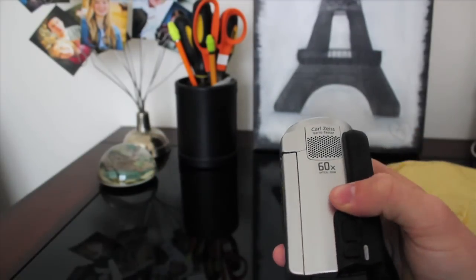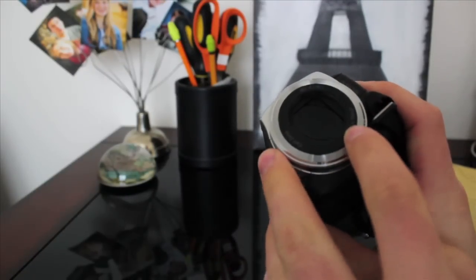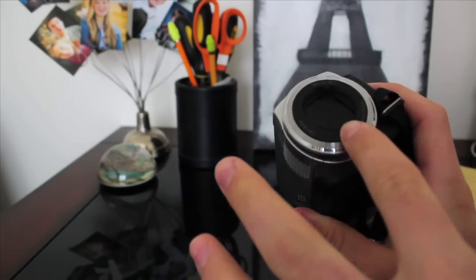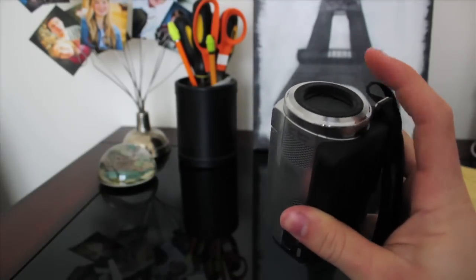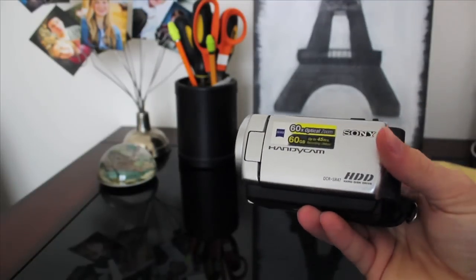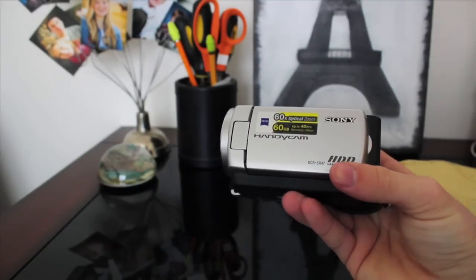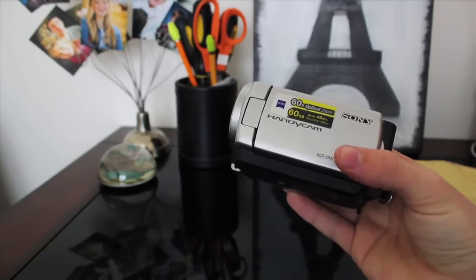One quick thing before we end: the lens right here is threaded, so if you wanted to get one of those wide-angle lens adapters for camcorders, it will probably work with this. Anyway, I hope you enjoyed this review. Like I said, you can pick this camera up for around $250 to $300. It's a great camera — I'd highly recommend it. Thanks for watching!